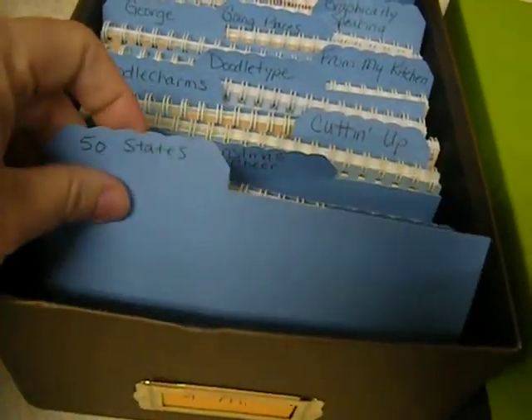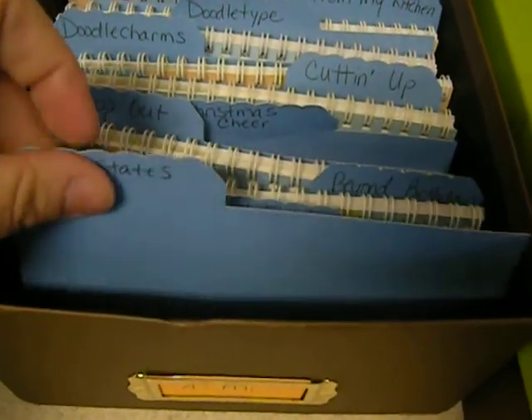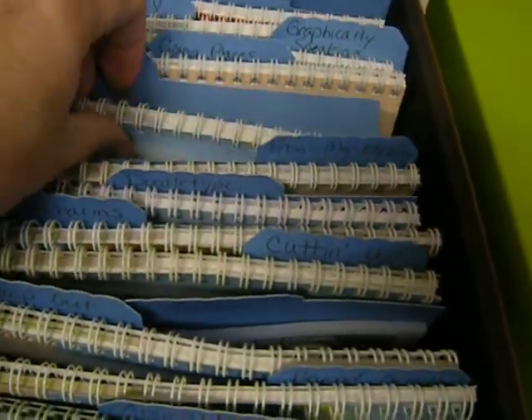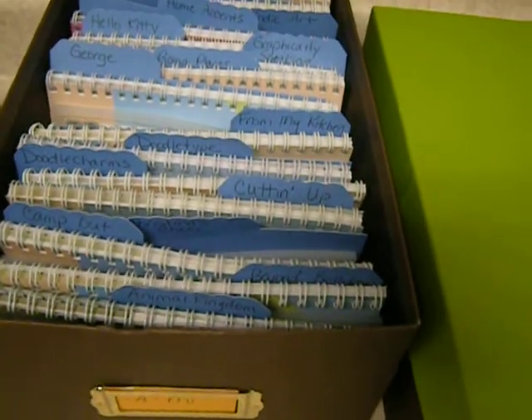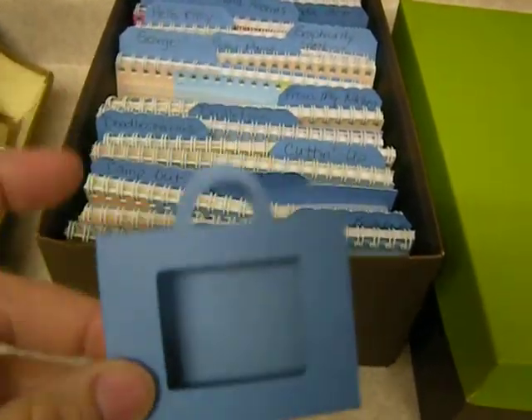These indexes I put on my Cricut Design Studio to make the right size that I wanted, and they are from 'From My Kitchen,' which is right here. They're in this book, which is a really nice Cricut cartridge. These holders that I made for the Cricut cartridges — they fit in there real nice.